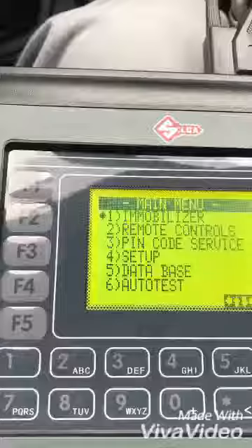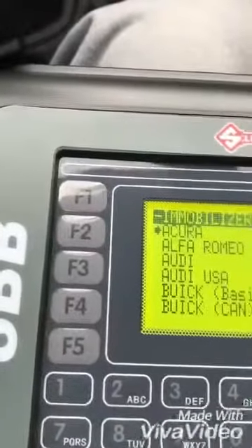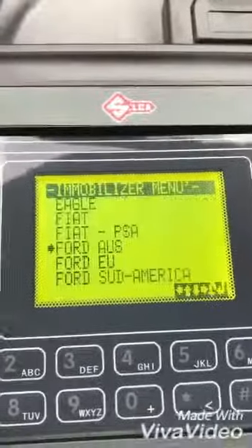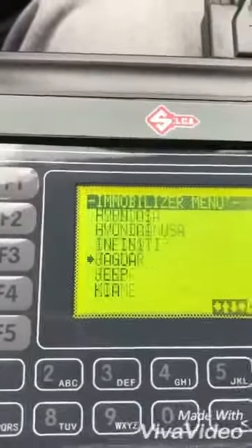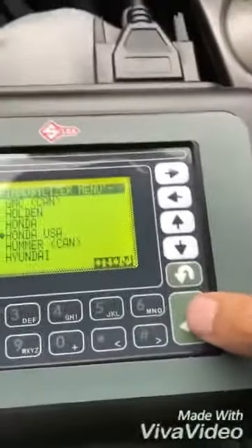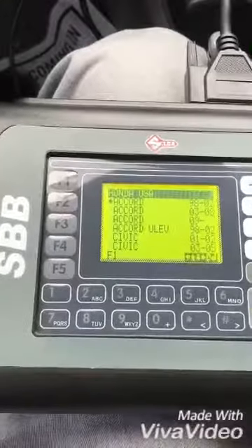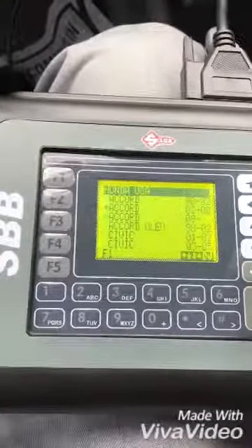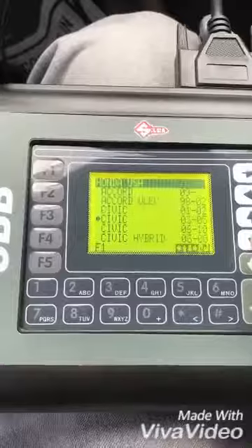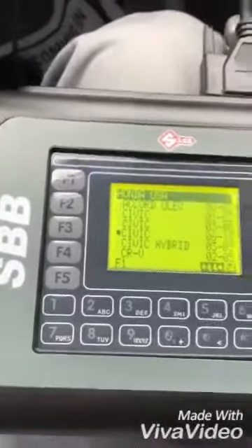So I go to immobilizer, which is option one, then go down to Honda, selecting USA. I hit enter and go down to Honda Civic — Honda Civic 2006 to 2010.